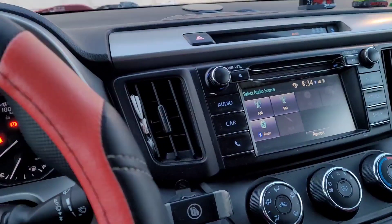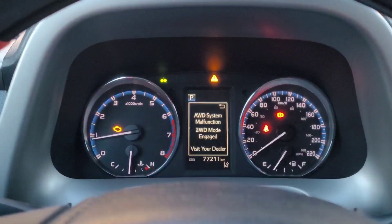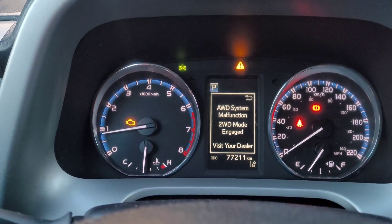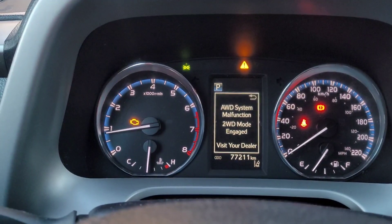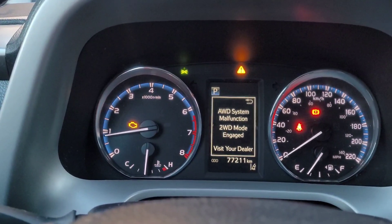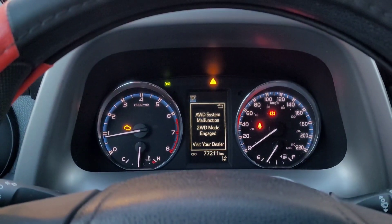I just hopped in my car this morning and was surprised when I started the engine. I got a message saying 'all-wheel drive system malfunction, only two-wheel drive engaged.' I don't know what's going on, let's find out.